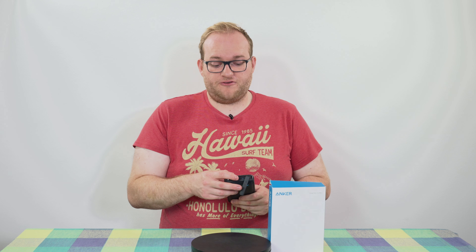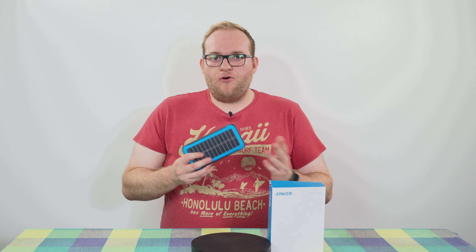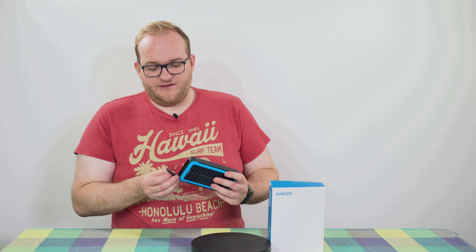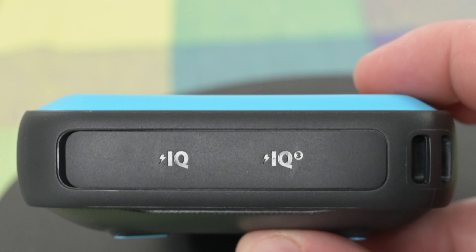So those are your inputs and outputs — you can charge and output via USB-C, but you can only charge a device with the USB-A port. Being a more outdoor-oriented device, it has a massively thick cover over the ports, which means this is actually relatively water resistant at least.